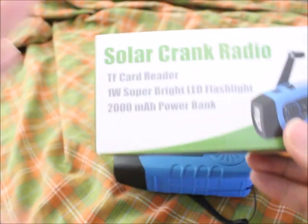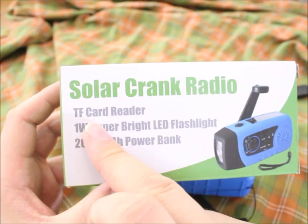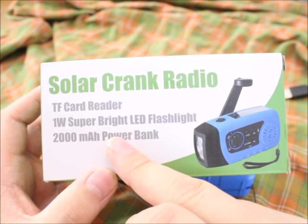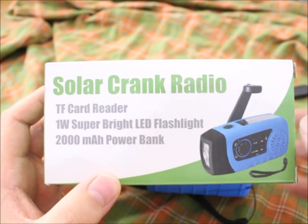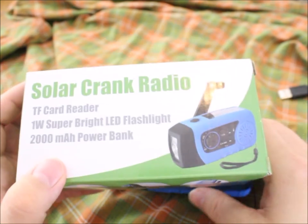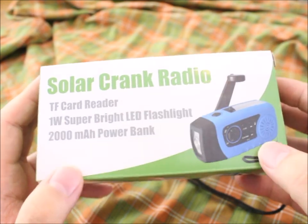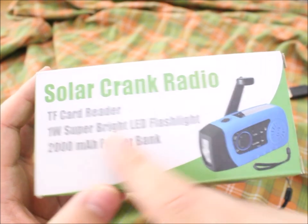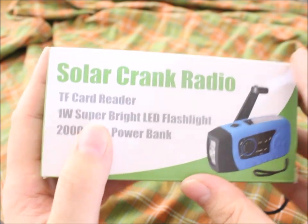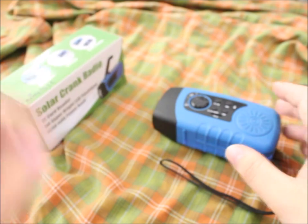On the box we have some specifications: TF card reader, one-watt super-bright LED flashlight — 'super bright' is debatable. I'm not a fan of extremely bright flashlights; for me a flashlight is good if it helps you find your way around camp. It also lists a 2000 milliamp power bank — I doubt this a bit, it's probably more like 200 milliamps. USB, crank, solar — I like it, it's not bad.